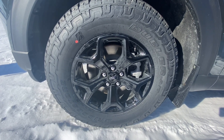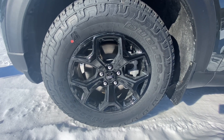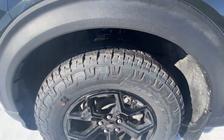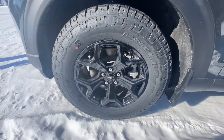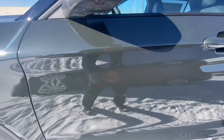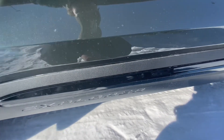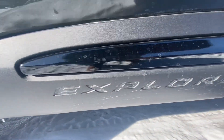Moving to the side of the vehicle — you get this gloss black 18-inch wheel wrapped in a Bridgestone Dueler tire, size 265/65R18. I really like how meaty this tire is; it's not the meatiest tire out there but it's pretty meaty for an Explorer. Going down the side, I really like how Ford put this gloss black trim here — a lot of people knock this but I think it adds a nice contrast, especially with the flat black around it. You've got 'Explorer' stamped in there as well.